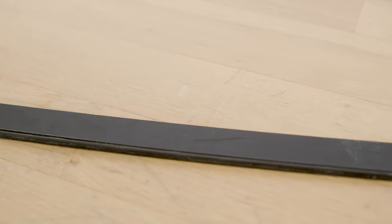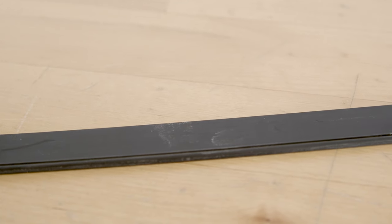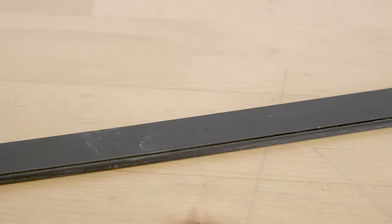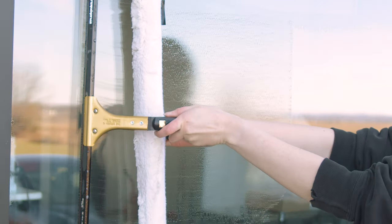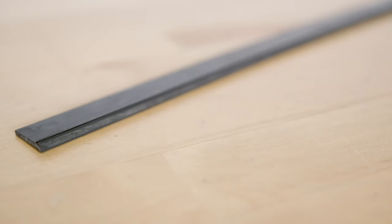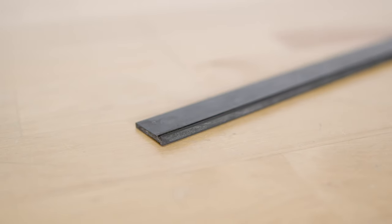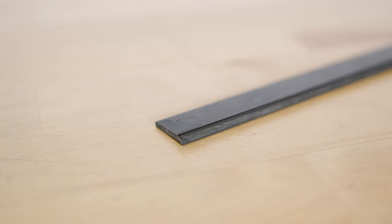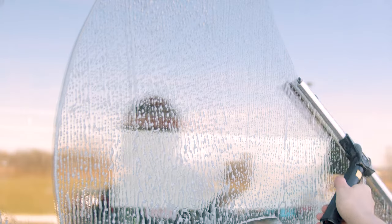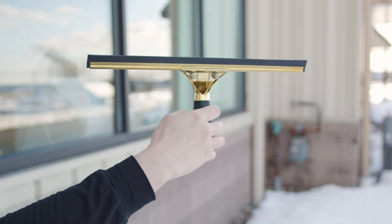Hard squeegee rubber, known for its firmness, is the go-to choice for many professionals in warmer climates. Its resilience makes it perfect for larger flat surfaces where consistent pressure is needed. Hard rubber maintains its shape and edge longer in high temperatures, ensuring a streak-free finish even on the sunniest days. Designed to withstand extensive use, hard rubber offers a longer lifespan, making it a cost-effective option for busy professionals. Its firm edge cuts through water and detergent on glass with precision, reducing the need for multiple passes and saving valuable time.